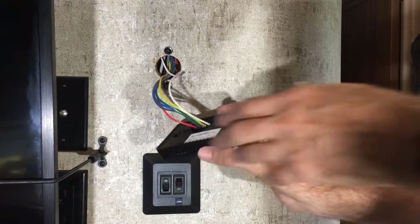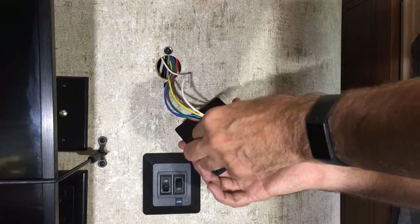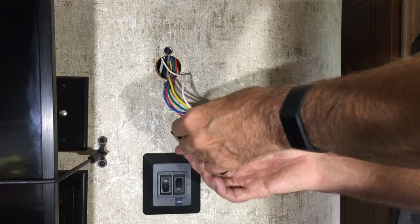I'm just going to do two at a time so I don't lose track of which goes where. I've got all the wires transferred over. I did go ahead and cut off the ends and restripped them just to straighten them out because they were kind of crunched up.